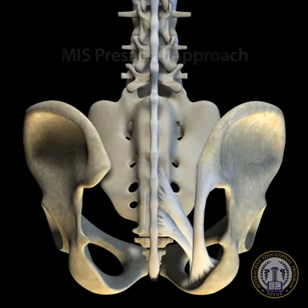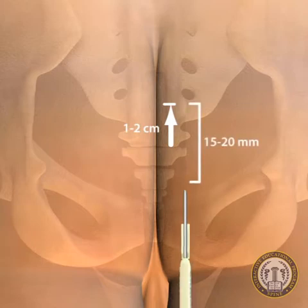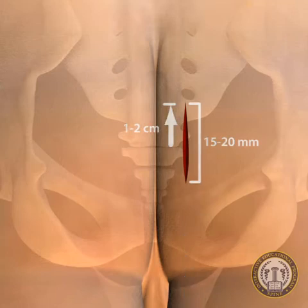It is advantageous to have biplanar fluoroscopy throughout this procedure. The surgeon should palpate the coccyx and sacrotuberous ligament arch. Beginning 1 to 2 centimeters caudal to the paracoccygeal notch, a 15 to 20 millimeter paramedian skin incision is then made and carried through the superficial fascia.